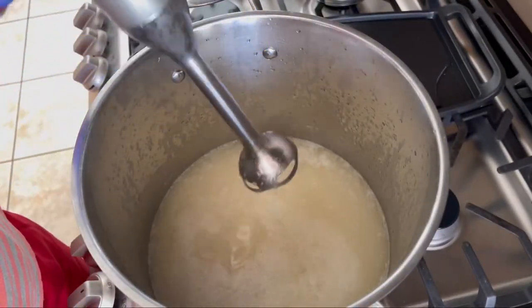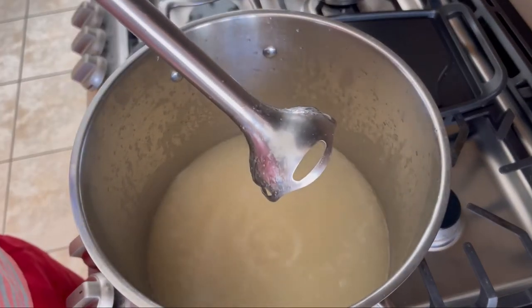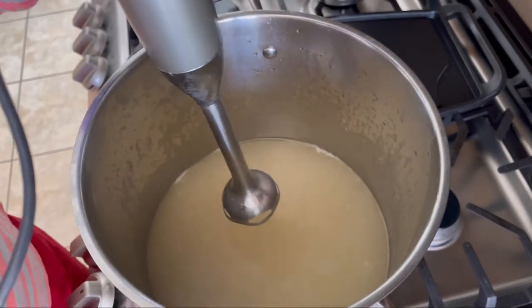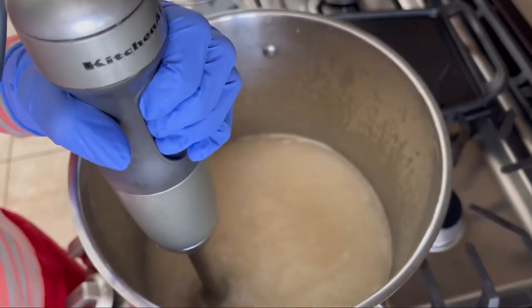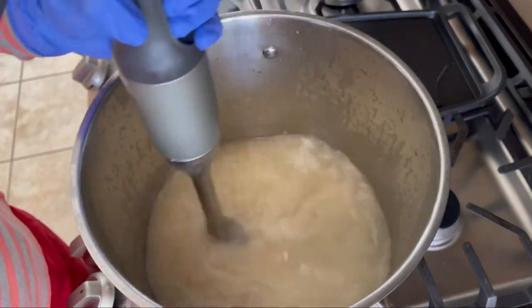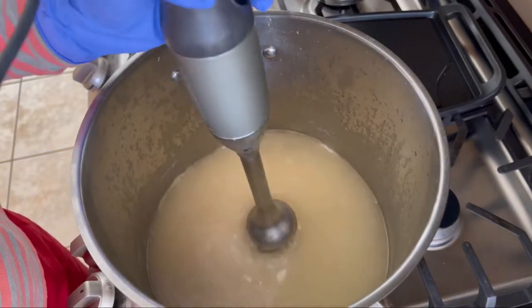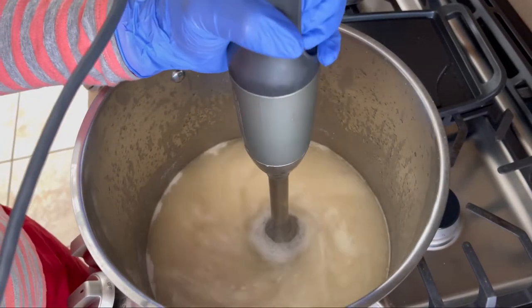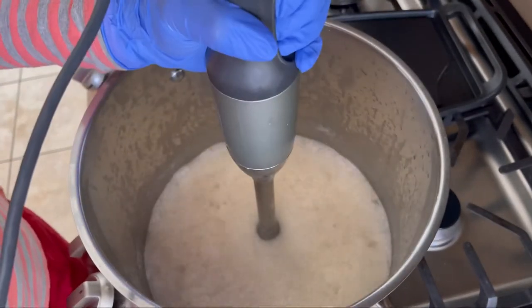I've been stick blending for around three minutes on and off but I have not got any trace yet. Unlike cold process soap we don't have to wait for the temperature to go down. As the pot is very hot, make sure your cord is not touching the pot or vessel that you're cooking with. It's been seven minutes and still no trace.